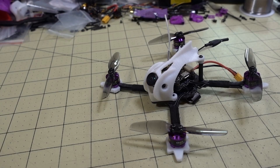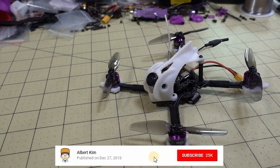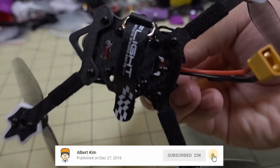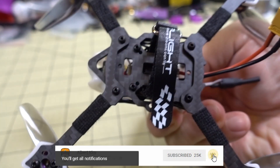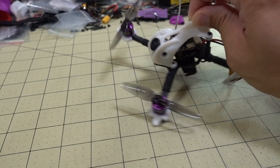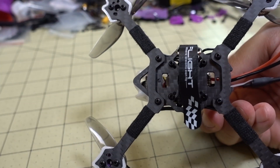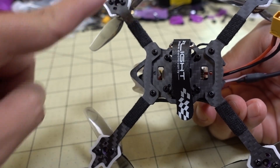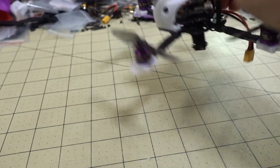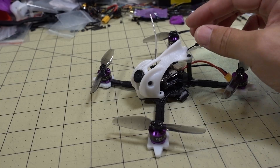For those of you that absolutely hate pre-built micros, this frame is definitely one you're going to want to check out. This is the CS3 from TomoQuads and this is the newer version with the replaceable arms. The original CS3 was cut from a single unibody, but this one here — if you break an arm you can just buy an extra pair of arms and replace it, either front or back, and you're good to go.